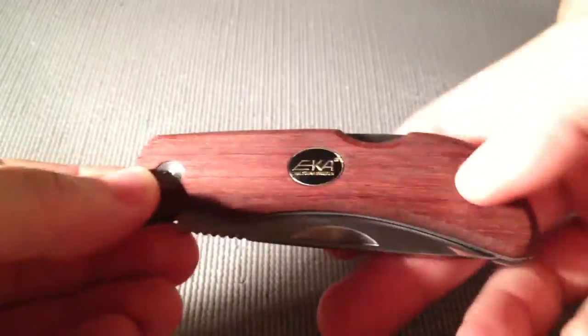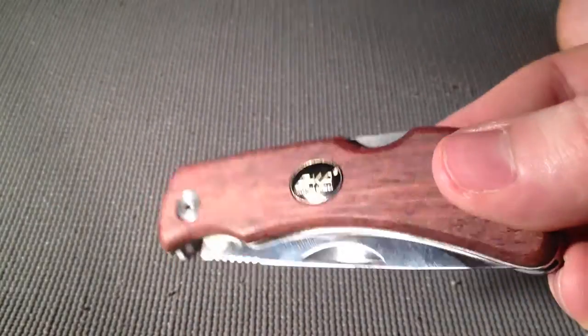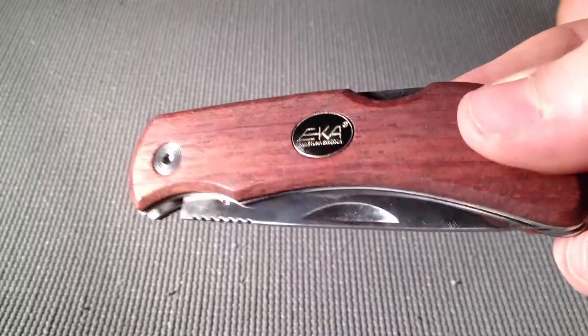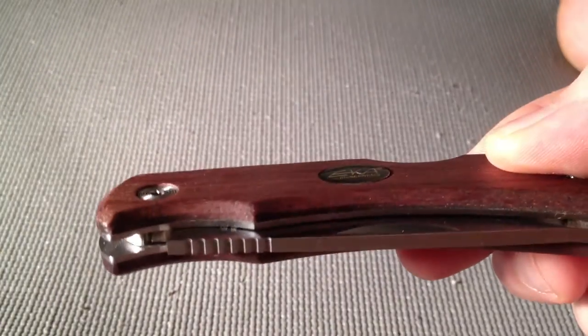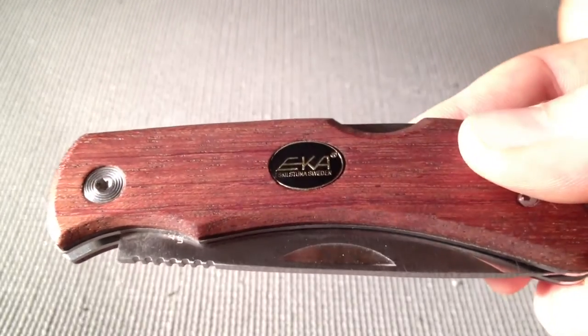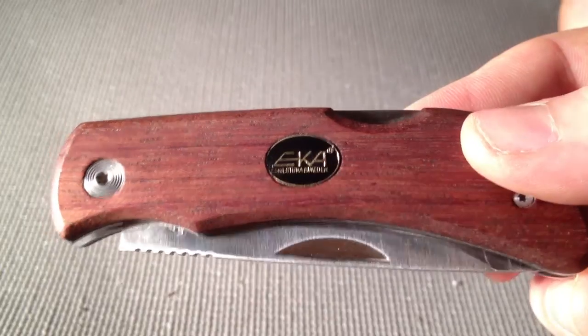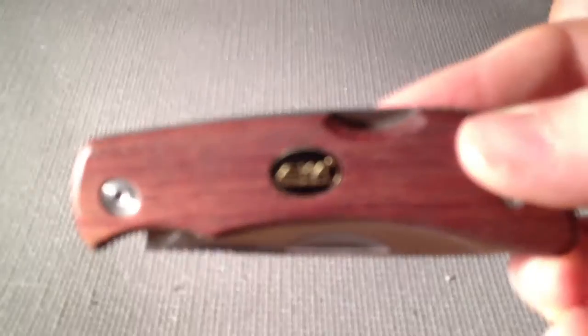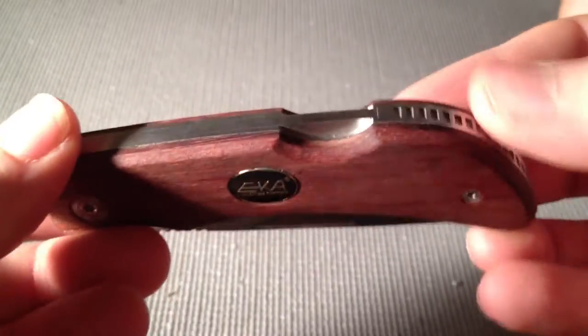I can't really find too many flaws on this knife. The only thing I really don't like is the little Eke logo, which is recessed into the wood and is a little uneven. The left side of that logo is recessed in further than the right. It just bothers me — a tiny, mundane detail that doesn't really affect the knife at all.